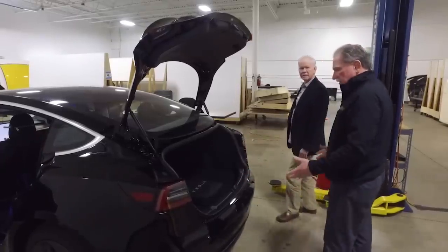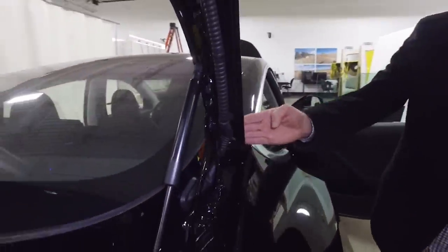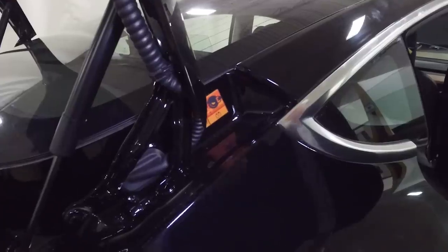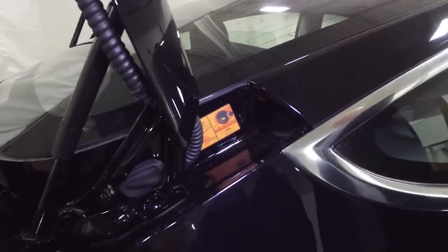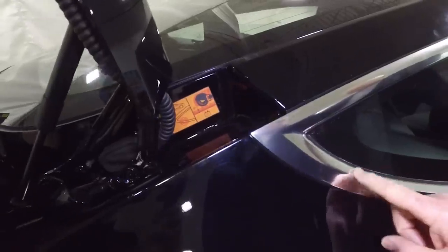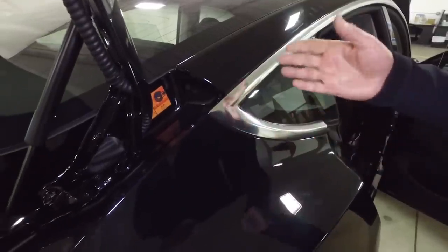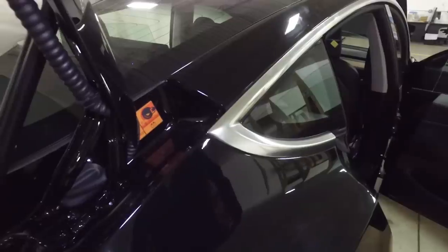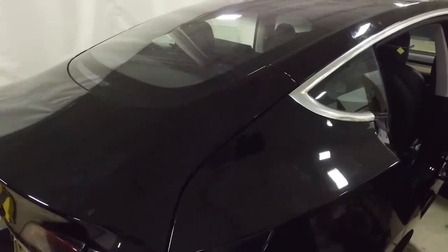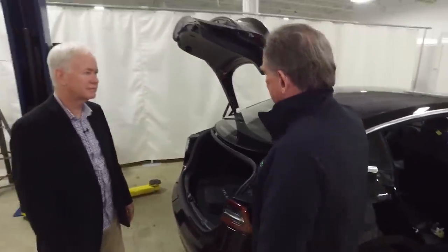There's also an emergency cable-cut access point near the trunk, but it's extremely unclear where to cut. The documentation indicates you'd need a saw to cut through the body, but it's not obvious which location is correct. Sandy doubts that a fire department responder would even know to look there if the trunk were closed, and notes that lawyers are likely to have a field day with these issues.